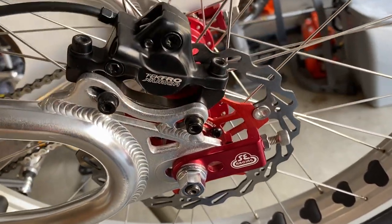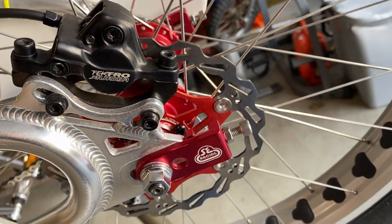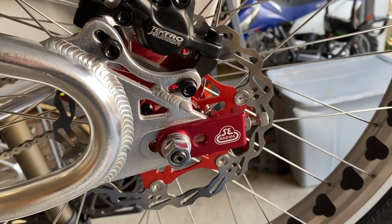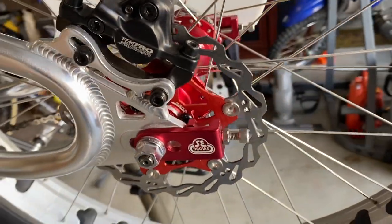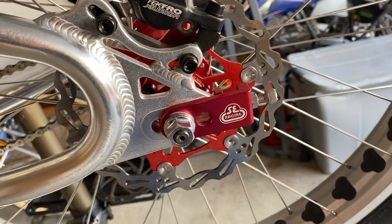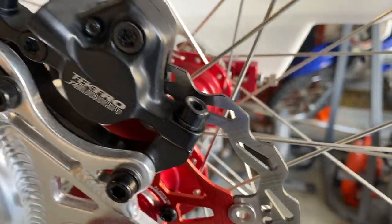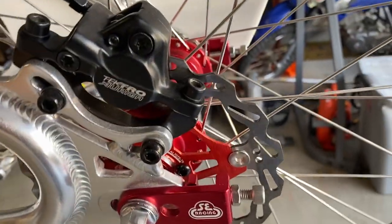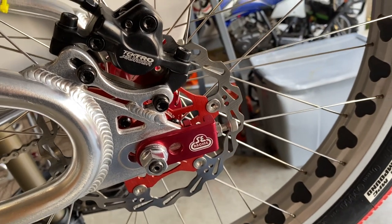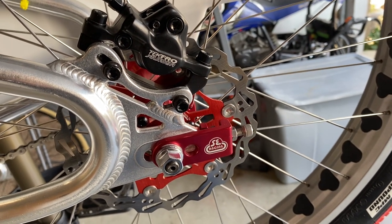A lot of you already know what all the parts and pieces are — you just want to get to the meat and potatoes. I'm going over this in case some people out there don't know all the ins and outs and what the parts are called. As you'll notice, I've already swapped out my rotor and brake pads on the rear where I was having issues. Let's go ahead and take a look at the stock rotor to show you what's going on with that.